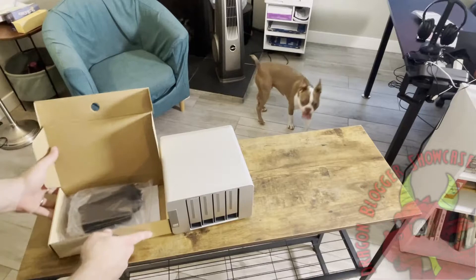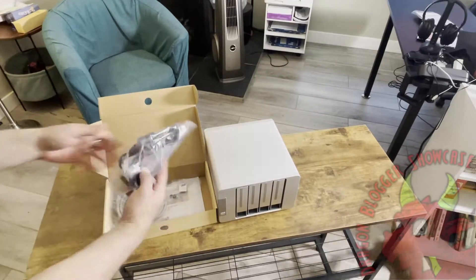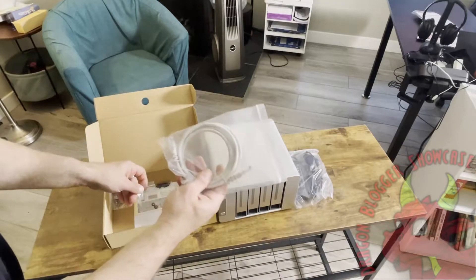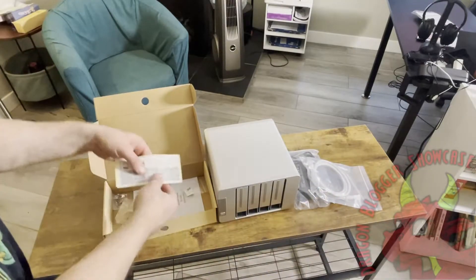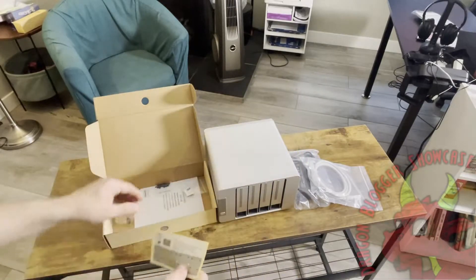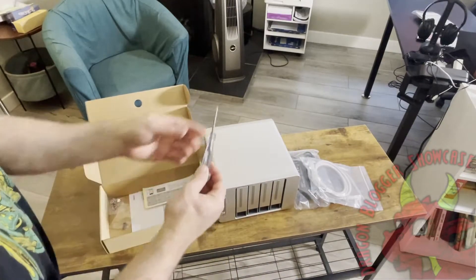It does support SSDs and HDDs, but because it is a NAS, it's better to use the cheaper HDDs than SSDs. SSDs are a waste in a NAS because you're too limited by the read-write speed of a NAS, which is meant for backup rather than performance.